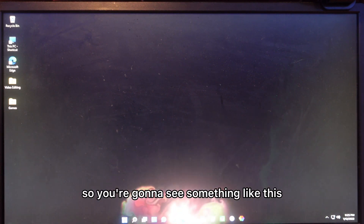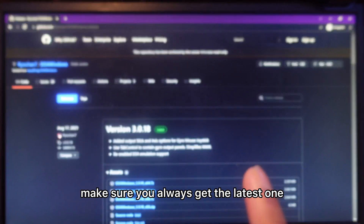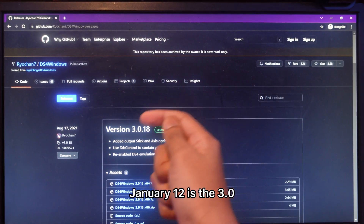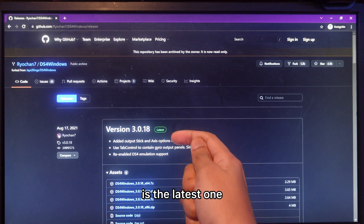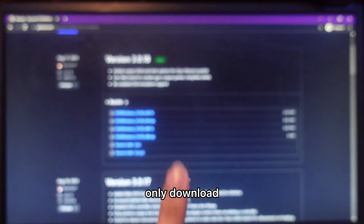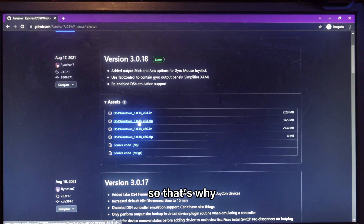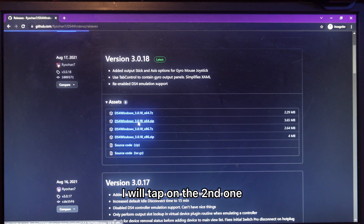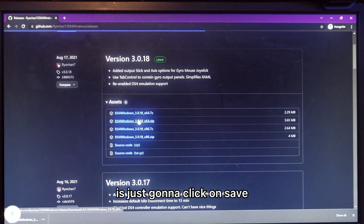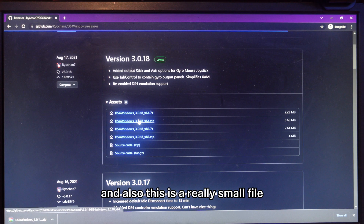Make sure when you get it you always get the latest one — as of January 12th, version 3.0.18 is the latest. Scroll down until you see the file — there's only one file to download and it's a zip. Since I'm on 64-bit, I'll tap the second option. Do the same depending on your computer, then click Save and it will start downloading. It's a really small file so it won't take long.